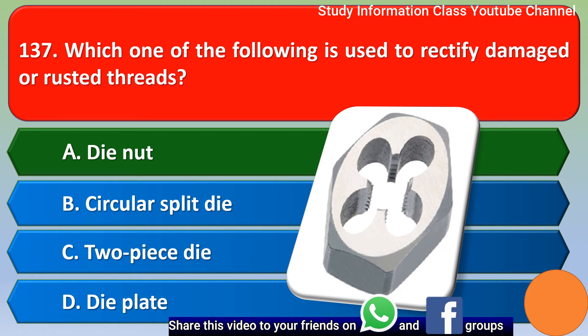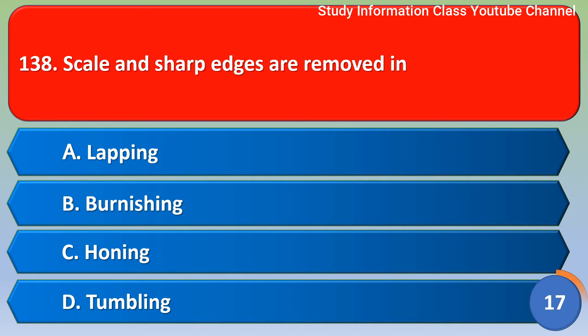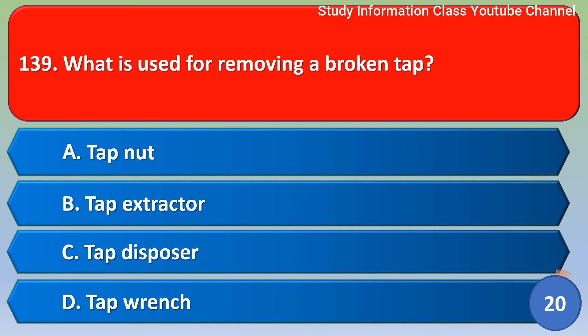Next question: scale and sharp edges are removed in which process? Option A lapping, option B burnishing, option C honing, option D tumbling. The correct answer is option D — tumbling.